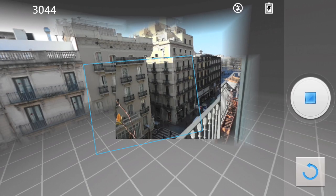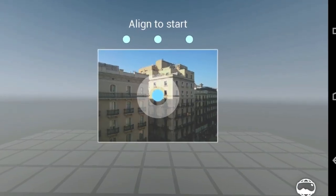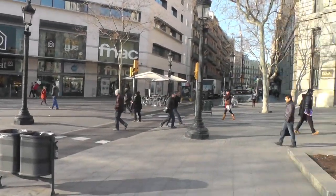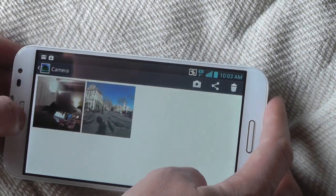Here's the Optimus G Pro — you see you have to tilt the camera to get that frame. Here it is on the Nexus 4: you just follow the dot. Spin around a couple times on a couple different levels, and eventually you will end up with something that looks like this.